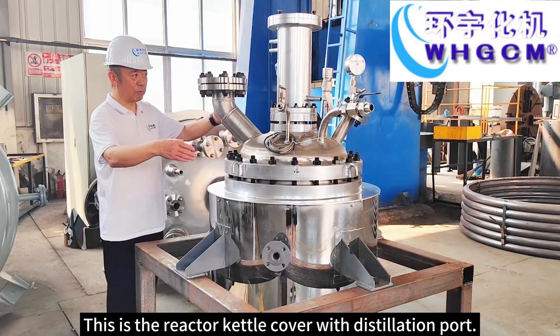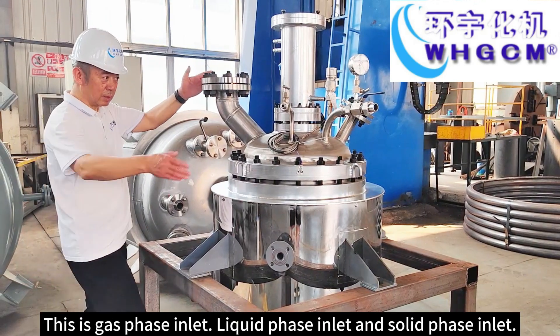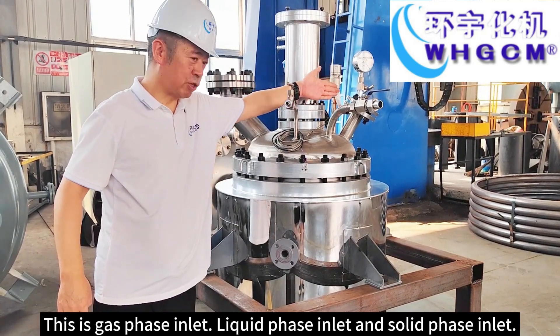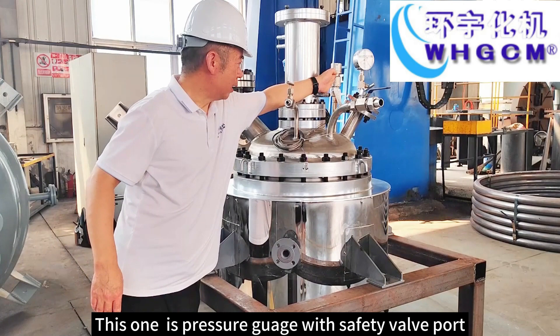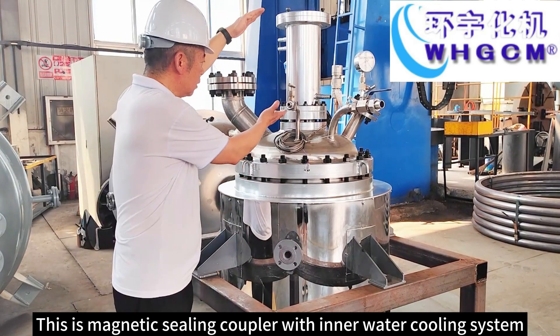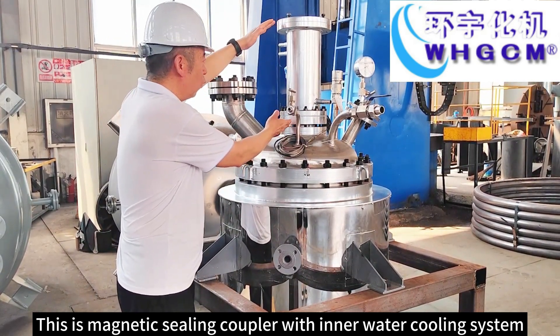This is reactor cut of cover with distillation part. This is gas phase inlet, liquid phase inlet and solid phase inlet. This one is pressure gauge with safety valve port. This is magnetic sealing coupler with inner water cooling system.